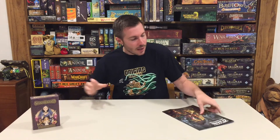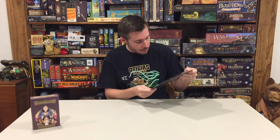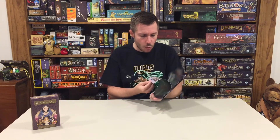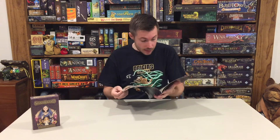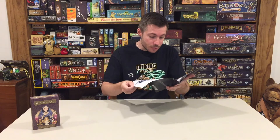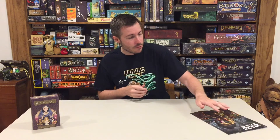Before we do, this is the 2017 catalog for Osprey Games. It's got some pretty cool artwork that was in the mail for me. They're going to have quite a few awesome board game titles coming over the course of 2017 that I am pretty excited about, and hopefully we will have most of those on the channel.